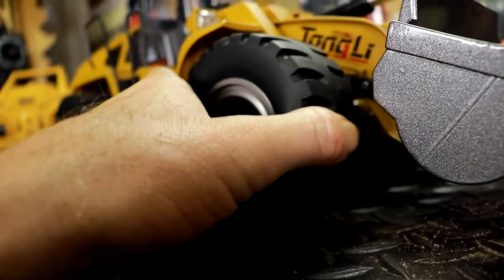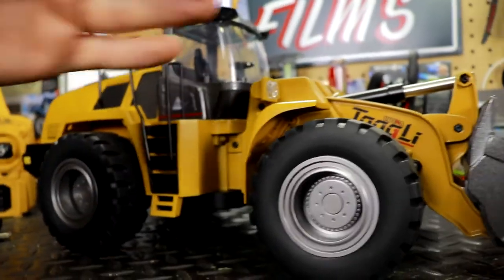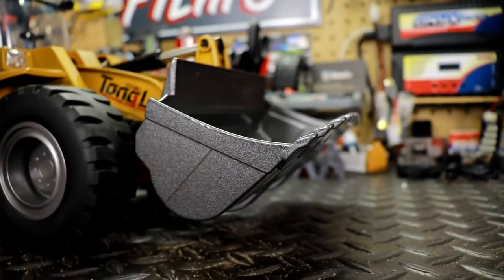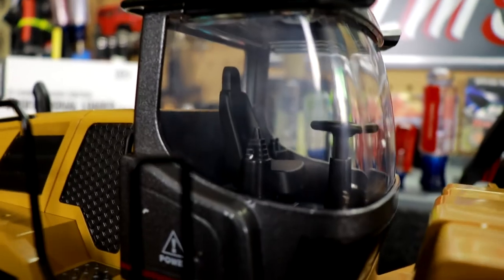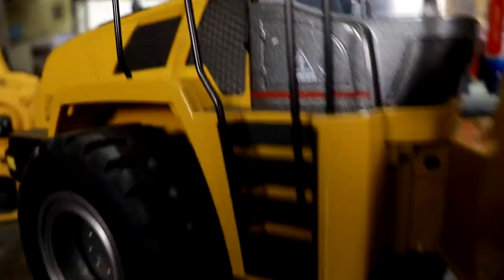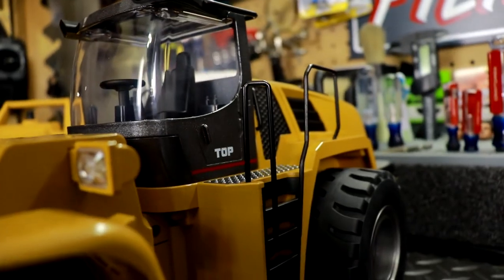We've got some nice beefy wheels — not too stiff but with a little bit of flex. There's no suspension whatsoever, but that's all right. The steering is articulation-based, turning left and right. The arm goes up and down and tilts the bucket. Check out the really cool scale interior detail — little steering wheel, control arms. Very cool detail on both sides.